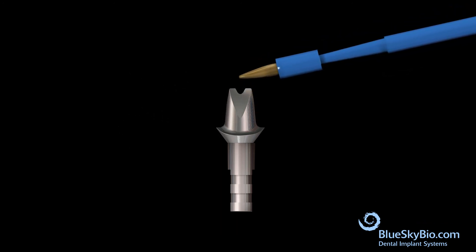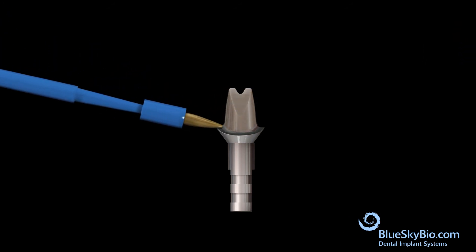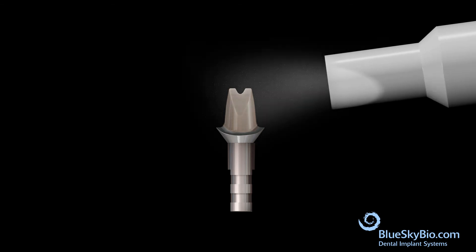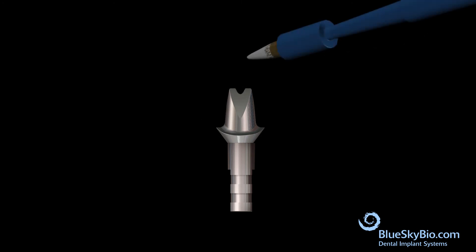Apply two layers of primer agent to the abutment. Air dry the primer agent — the surface will not be completely dry and will stay slightly sticky.